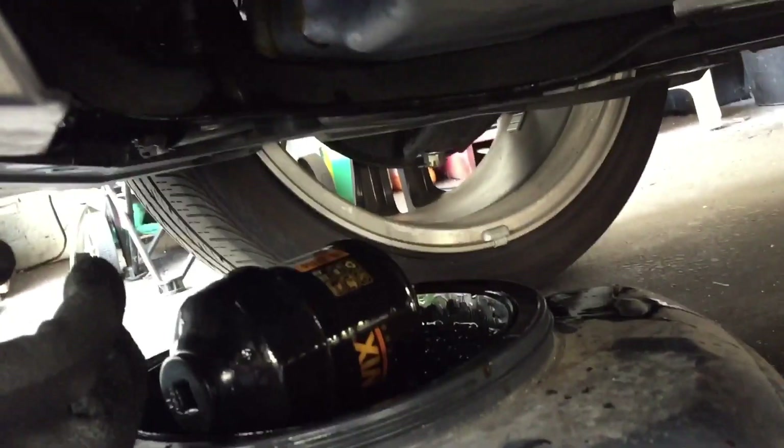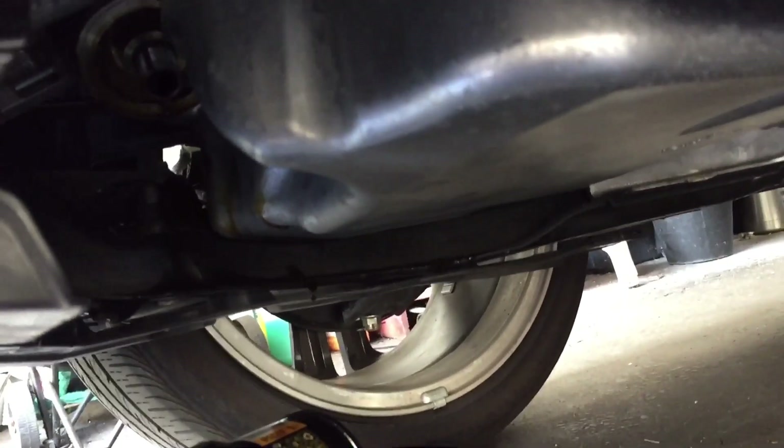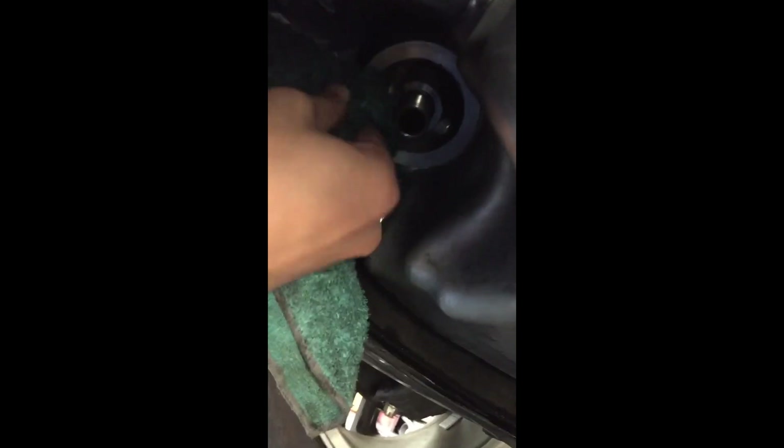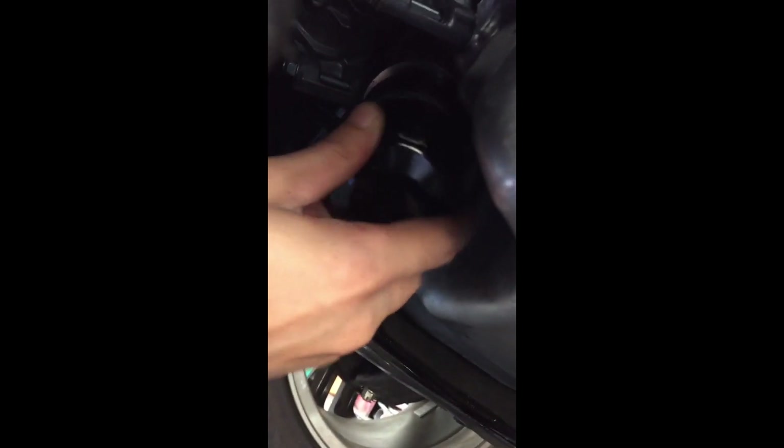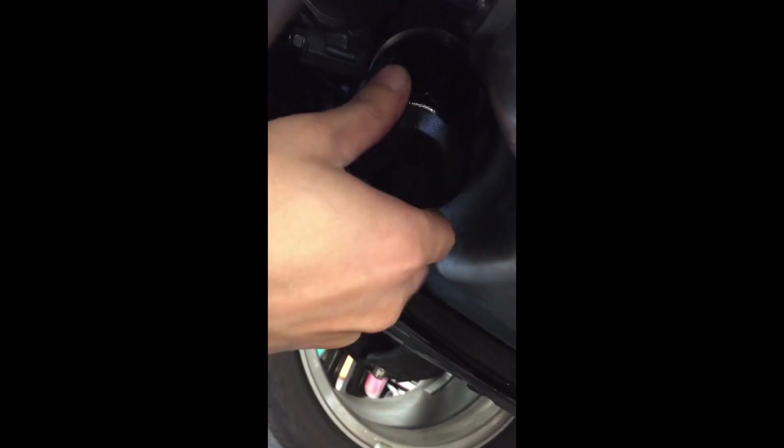Good thing I have that. Now that you've taken out the filter, you want to wipe this down clean. Make sure you have a clean surface, and then before you put the new filter on you want to put some oil on the gasket. Move it up real quick, twist that back on, and make sure you don't cross-thread it.